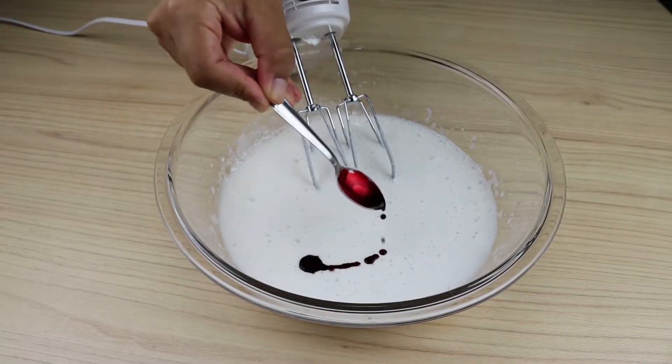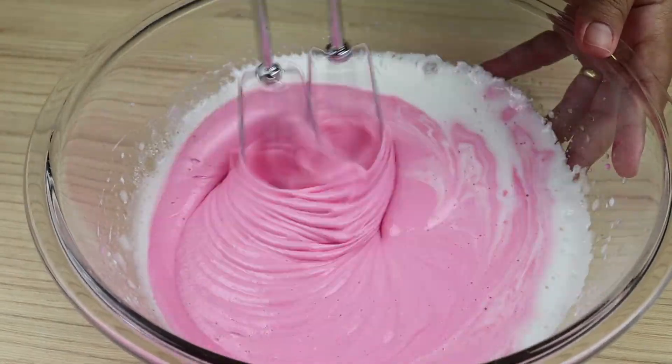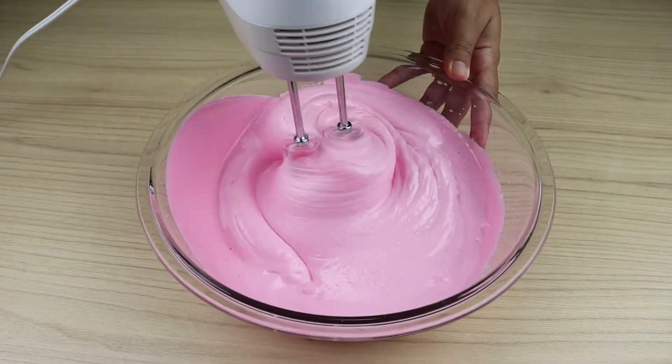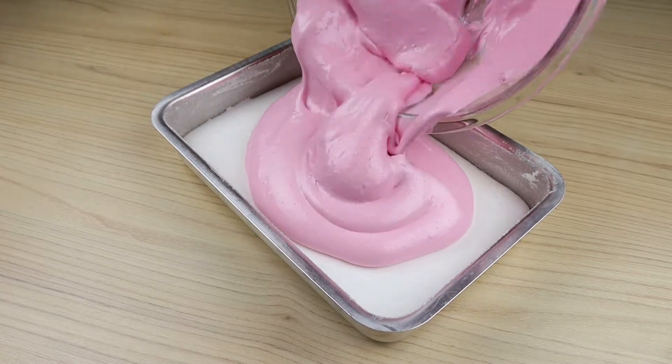Now I'm going to repeat the same process, but I'm going to add some red dye and put it on the white part. I will let it harden for 30 minutes.